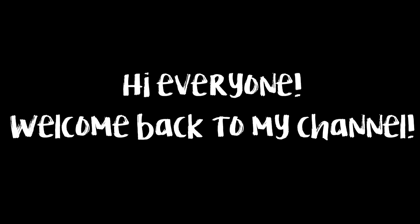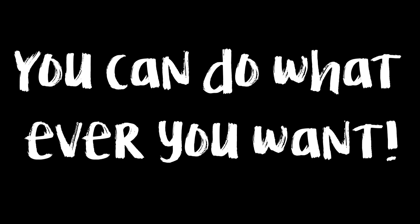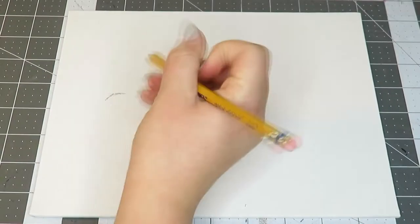Hi everyone, welcome back to my channel. Today I'm doing a 21 Pilots drawing and painting video. If you want to do your own while I'm doing this, I'm going to do part of a time lapse and then say what I'm doing every now and then. If you do make this, make it your own and put whatever you want on it. So yeah, let's get started.